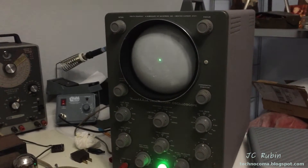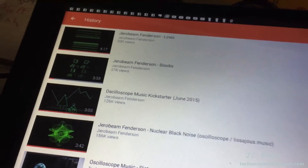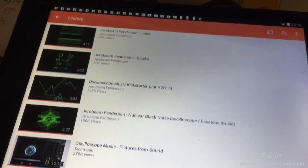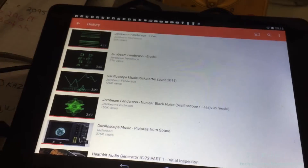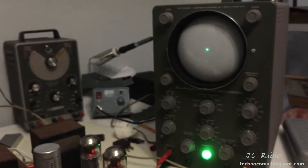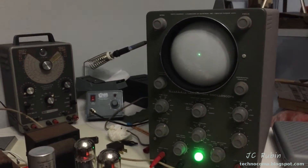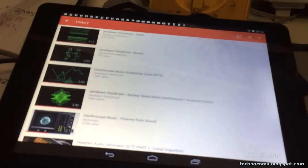I'll put links to Jerobin Fenderson's YouTube page and also to Techmon's page that provided the inspiration for me to do this. It seemed almost like perfect timing that I'd finish restoring this oscilloscope and then somebody would come up with a video like this to actually have pictures display on the oscilloscope that come from the music itself. This gives you an idea of what it looks like.